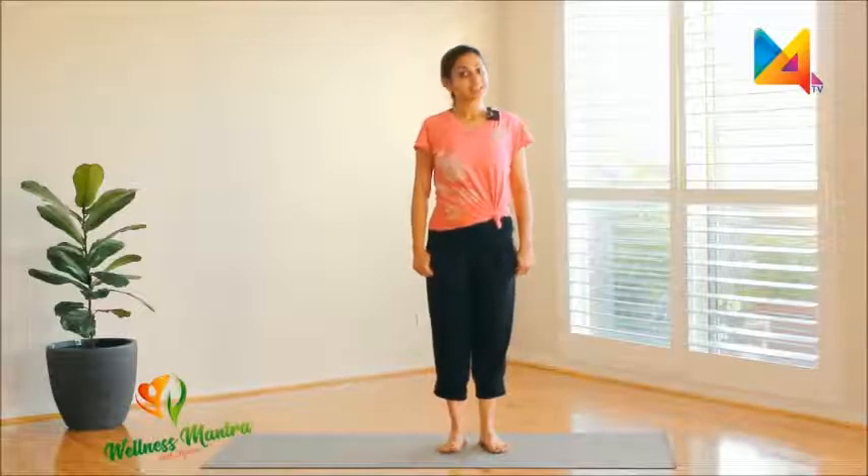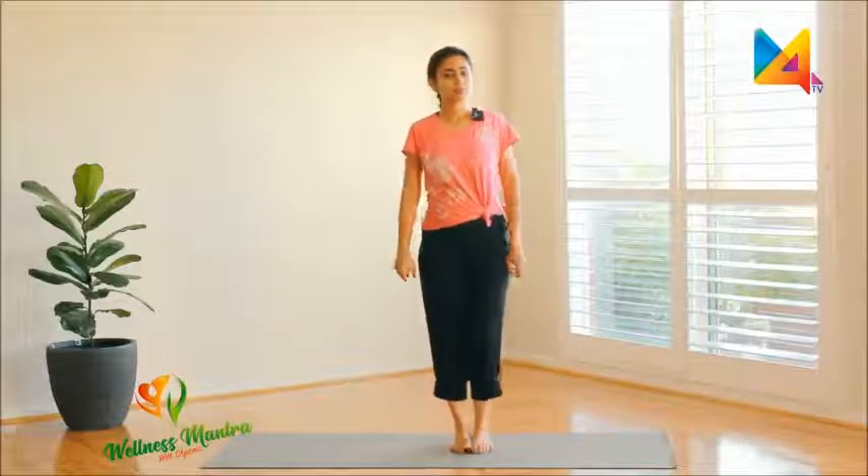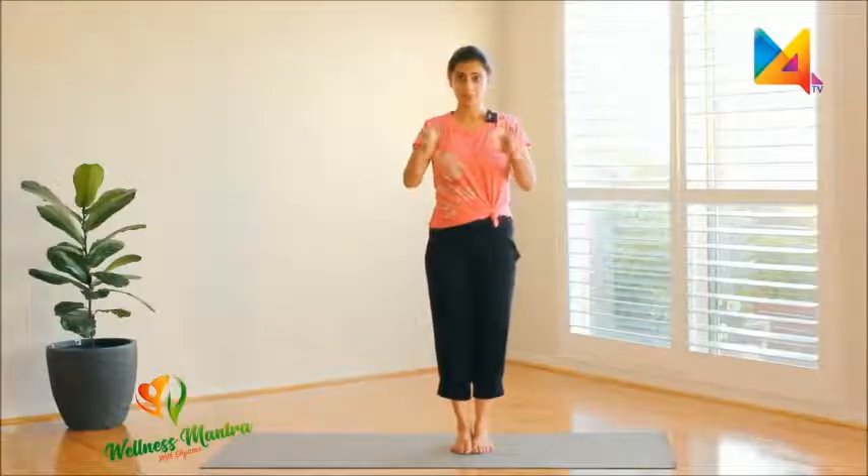Let us start today's practice with some simple warm-ups. These are simple warm-ups: hand rotation and wrist rotation.